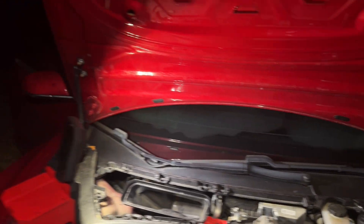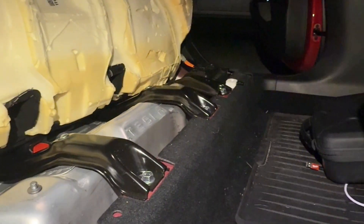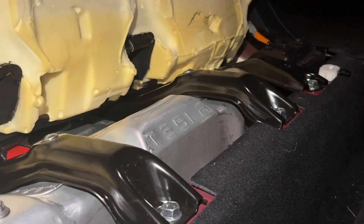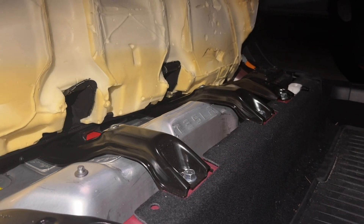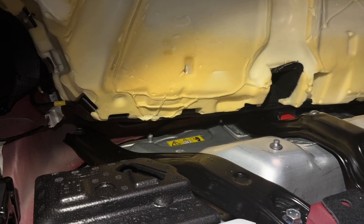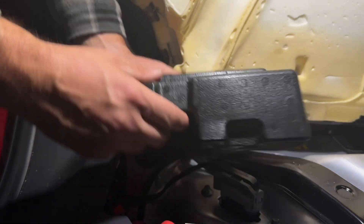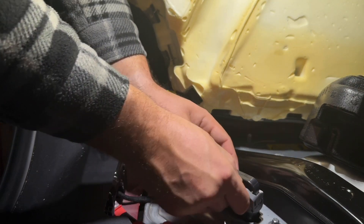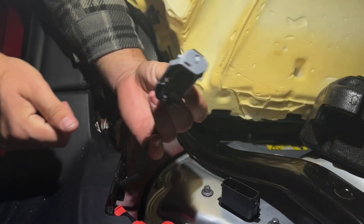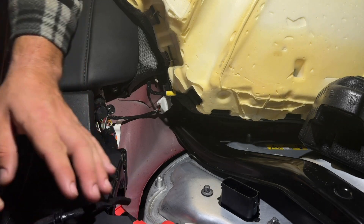Coming from getting the negative off, this is where they want you to disconnect the power back here behind the seat. Take this little phone camera off. Push down on the gray, pull the whole thing up. Make sure that you don't set this down on the metal — put it on your plastic floorboard. That's it for back here.